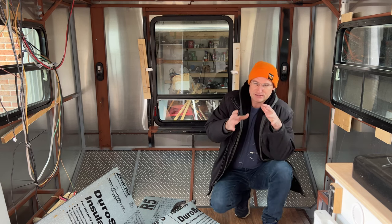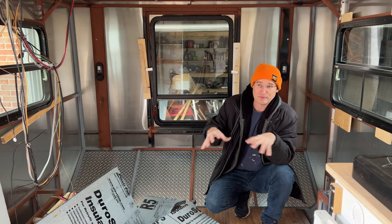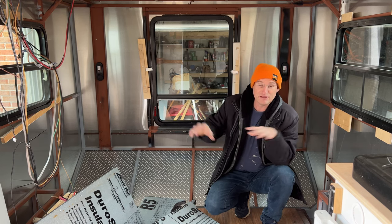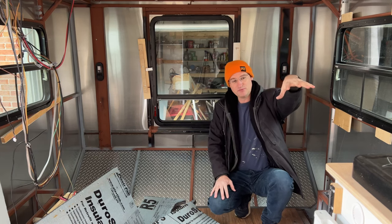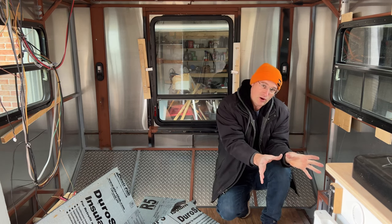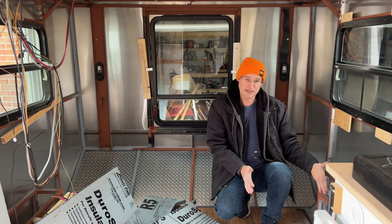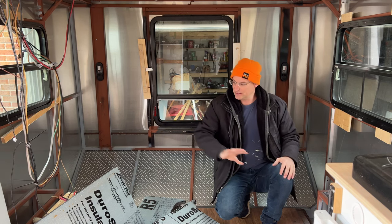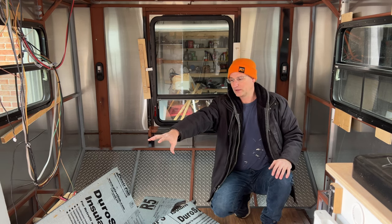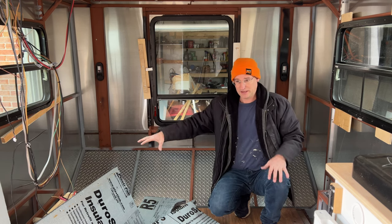My goal is to have all my water within the trailer — gray water tank, fresh water tank, everything inside. I'm moving the sink to the front side, with a small gray water tank in the corner beside it, then my 20-gallon fresh water tank. Over by the wheel well I'll have a 30-gallon water tank, and my battery bank will go in both benches.